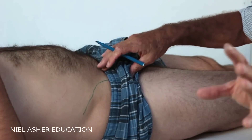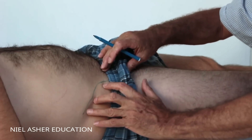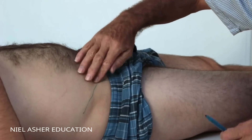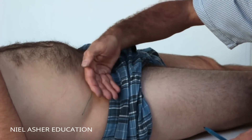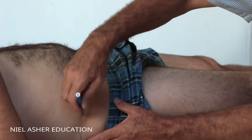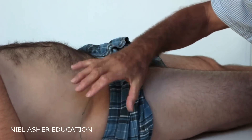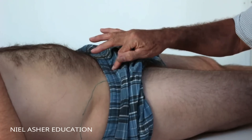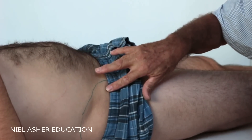The iliopsoas has two components. The first is the iliacus. Here's the iliac crest, and the iliacus is tucked inside it, so to get to it you have to go through the abdomen, push through the abdominal wall, and go inside the iliac crest. It's a huge muscle that fills the whole inside of the iliac crest, running underneath and joining into the iliopsoas tendon. That's the iliacus muscle.